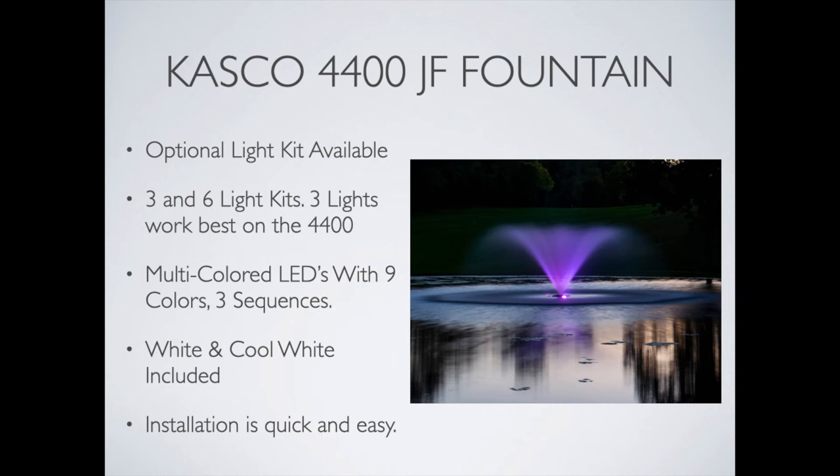Speaking of the optional light kits, Casco offers a three and six light kit. The 4400 really works best with the three light option. These are multicolored LEDs and they have nine colors in total, two of which are white.